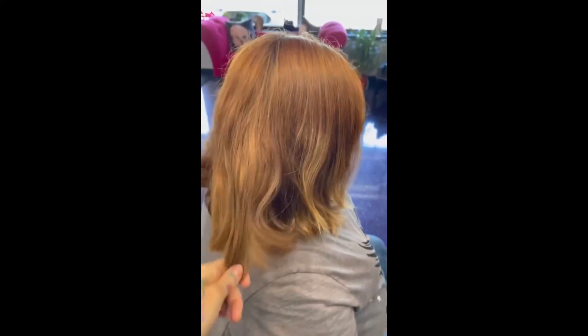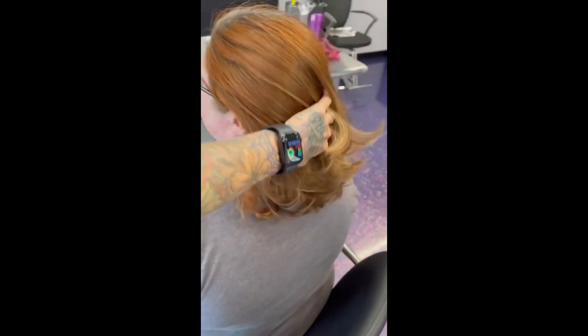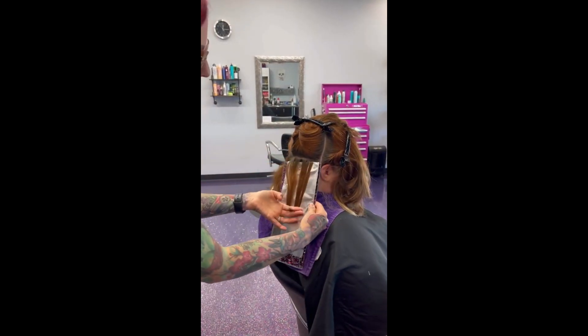Hey guys and gals, this is my very favorite client Aaron. Aaron is kick ass and I love her. She wants her fun hair back, so we've got a big job today.